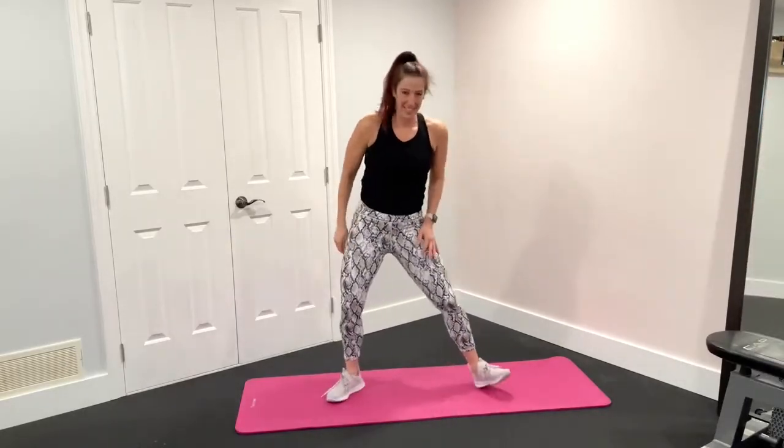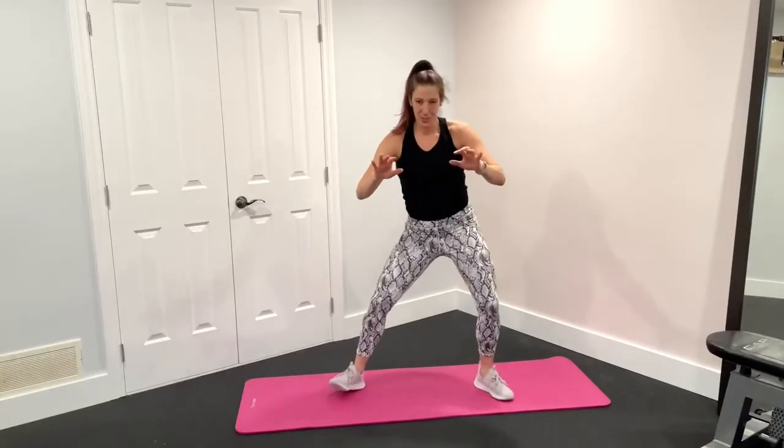All right, let's get ready. We got six seconds. Get those arms up. Knees are soft. Think like an athlete. Two, one, let's go.